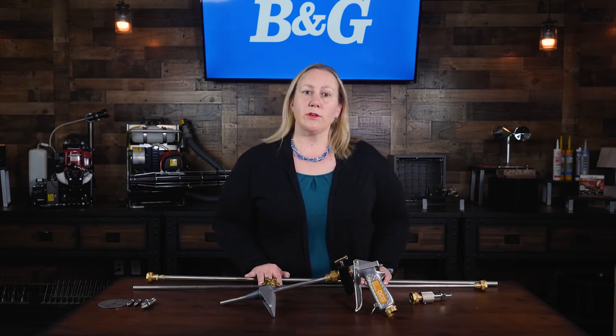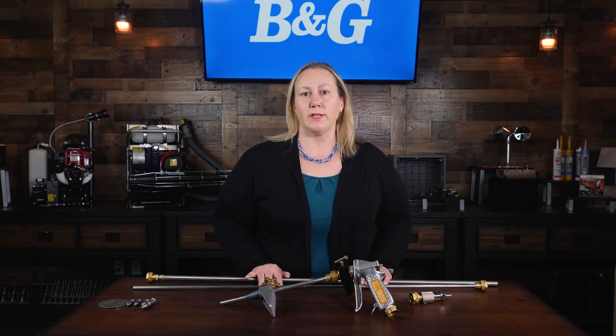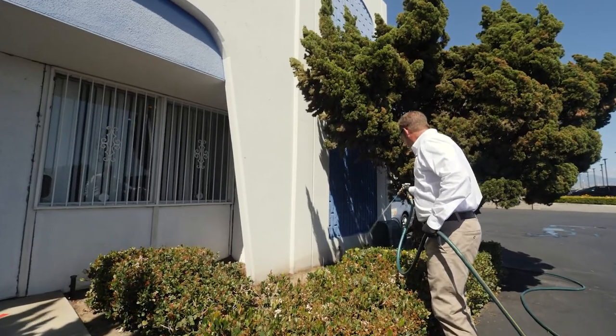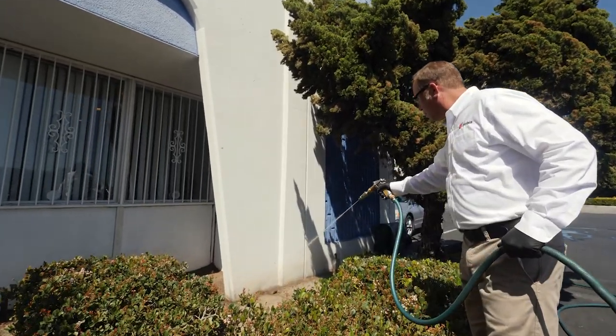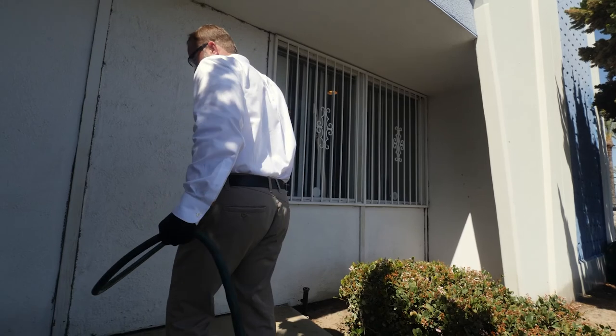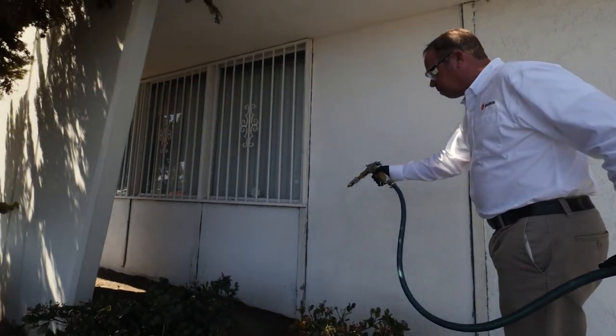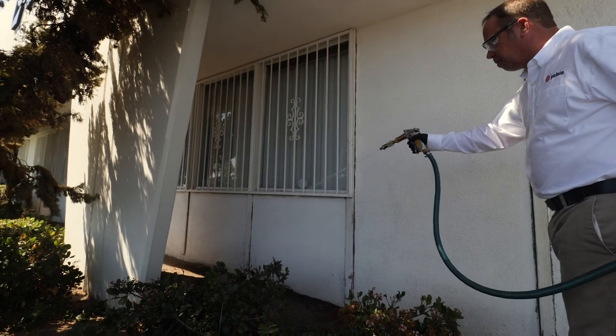Reel up the hose and secure the rods or gun out of reach in a locking device or a container. Follow local laws and the chemical's label regarding storage requirements. Before removing the tool from the supply hose, be certain to shut off the pump and relieve pressure in the hose by depressing the trigger. Do not leave unattended when the valve is on.